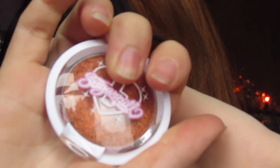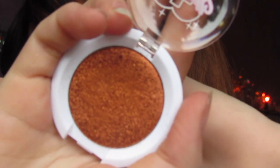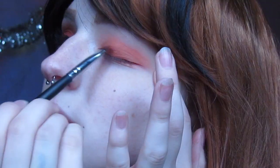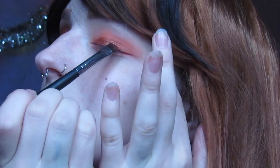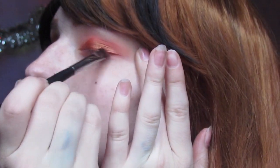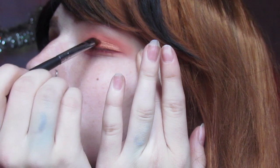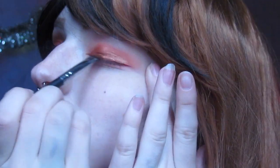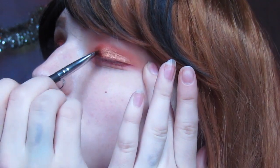The star of the show, and what made me actually want to do this look, is Sugarpill's Pumpkin Spice eyeshadow. This had come out quite a bit ago but I finally got my hands on it and it is beautiful — along with some makeup setting spray to really bring out the shimmer and make it stay longer. This shadow is literally the epitome of fall and winter in the eyeshadow world, so I wanted to showcase it completely before I start doing more Christmassy looks.